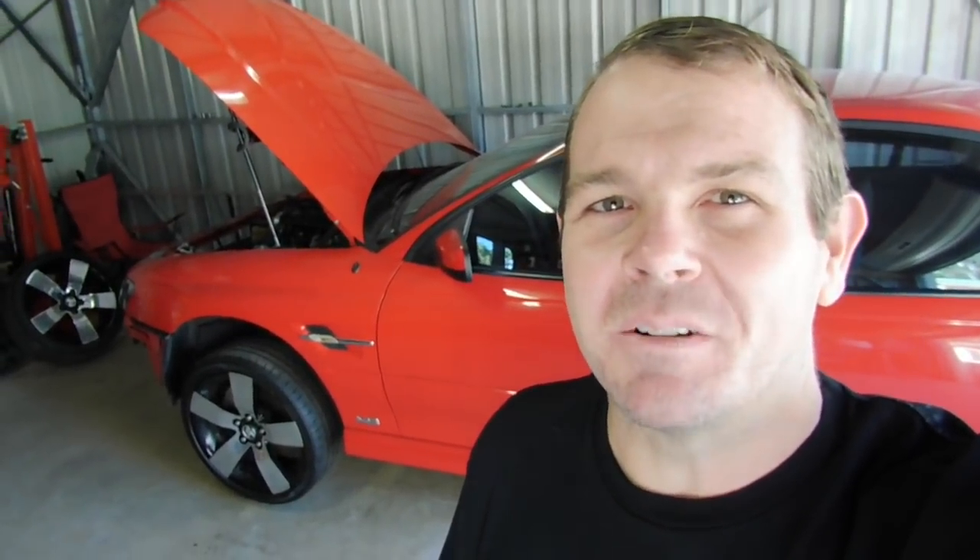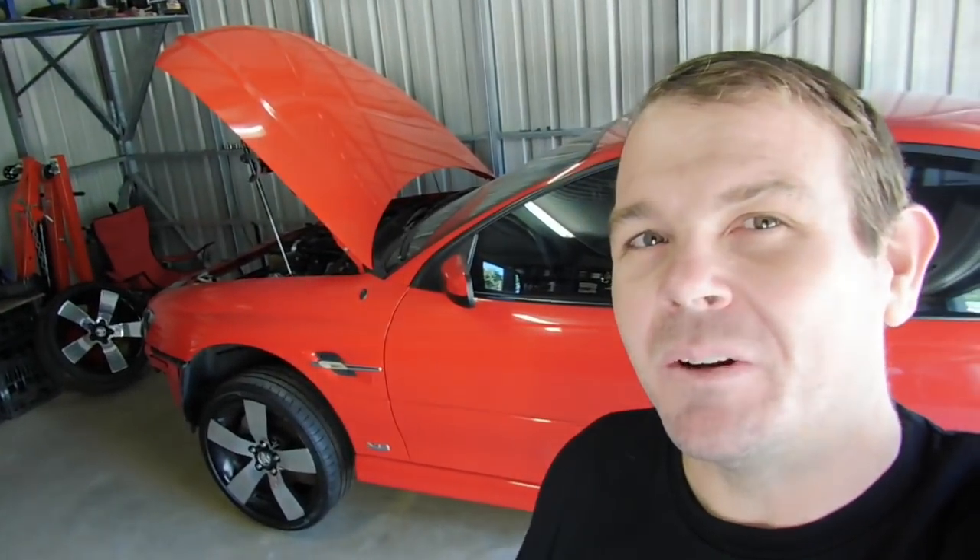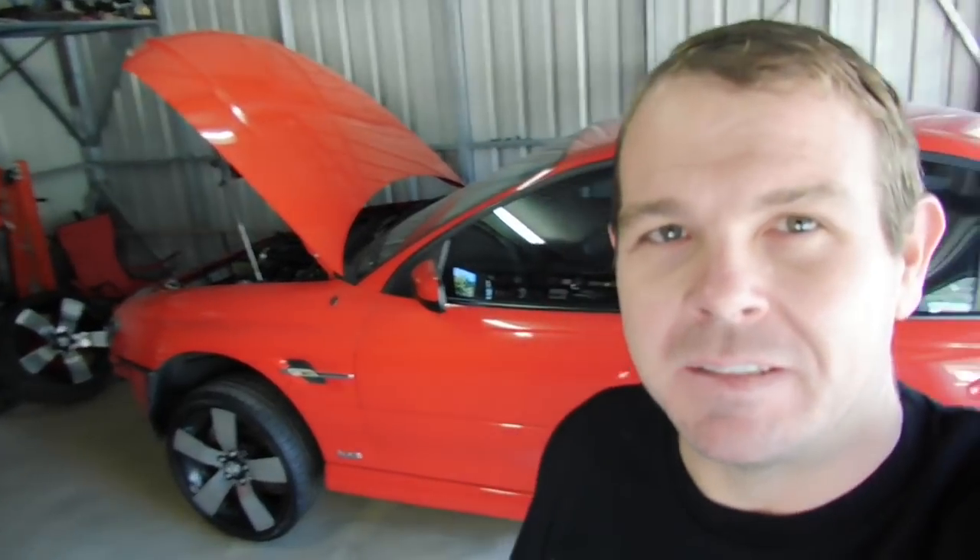G'day all, welcome back to Laddie's Garage for episode 8 of the Turbo SS build. On this episode we're going to look at installing or upgrading the oil coolers for both the transmission and the power steering. We'll talk about the transmission first and why we would install a better oil cooler. The number one reason why an automatic transmission will destroy itself is over temperature.